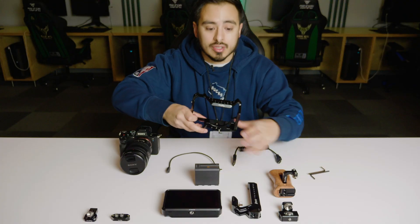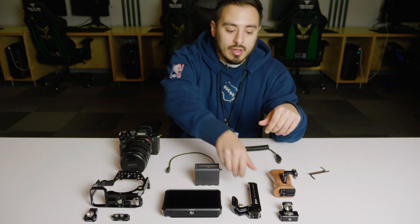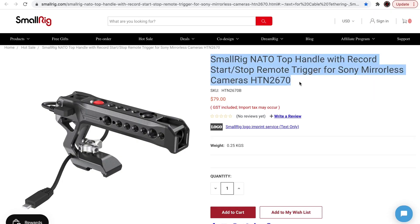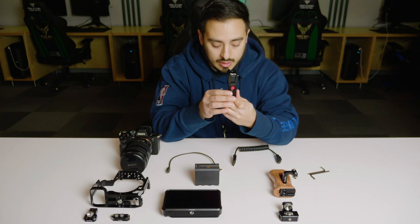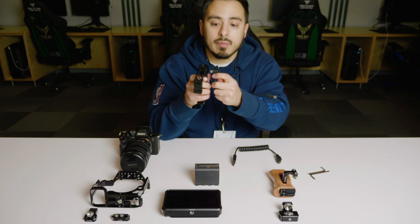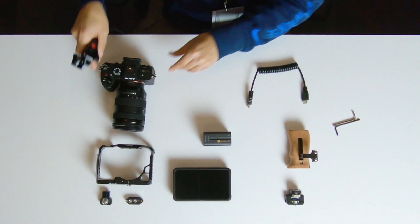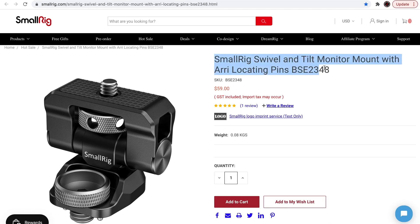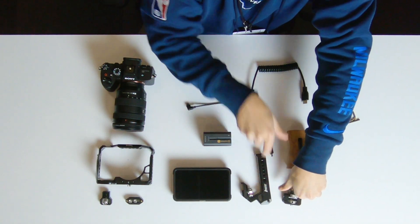I only chose this cage with the side handle, specifically because of this top handle, which is also provided by SmallRig. If you notice, it has a top record button that uses a cable that installs on the side of the actual handle. I'll go through how to install that in a sec. Along with this top handle, I have a swivel bracket that I'll mount in the front.